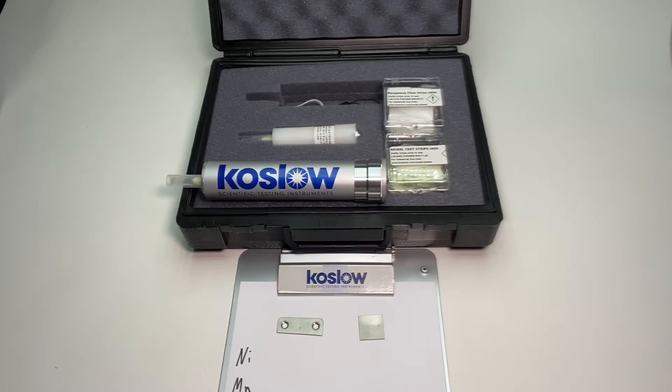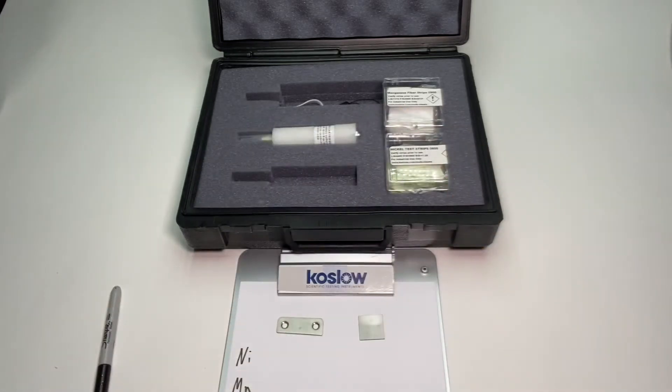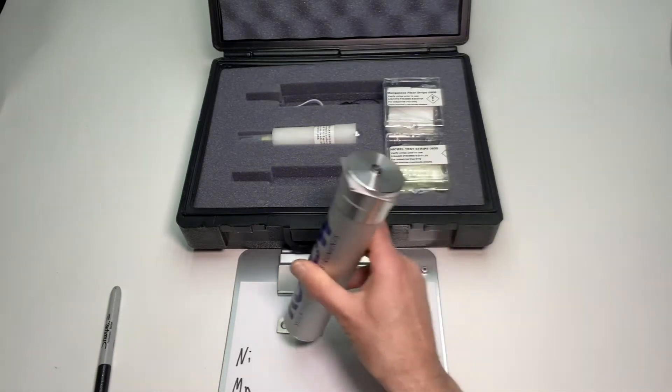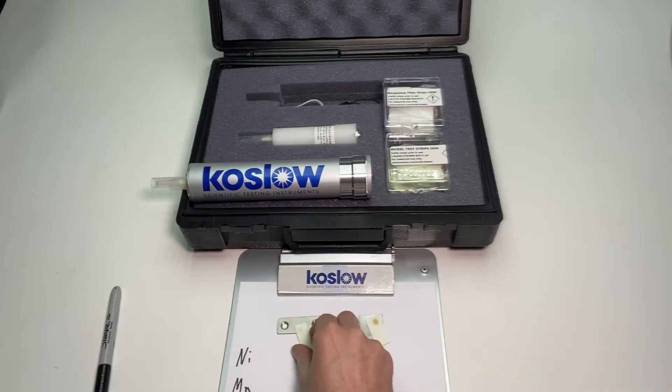To sort between the 200 series versus the 300 series, first I'm going to do the nickel test. I take a piece of nickel paper which is included in the kit, about one second per piece.